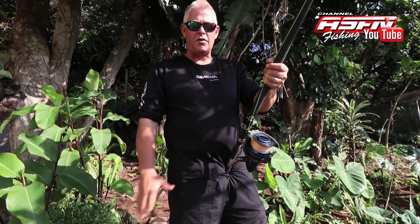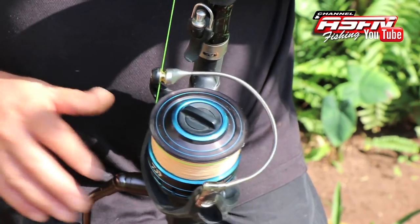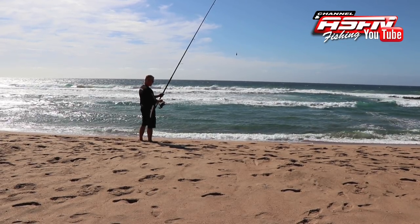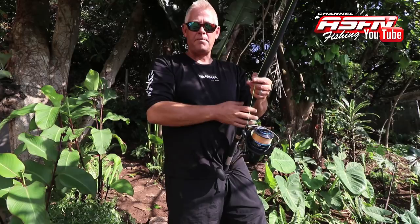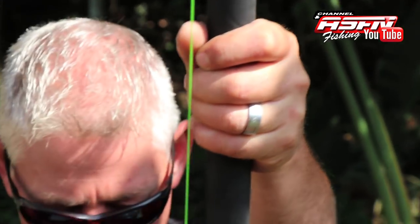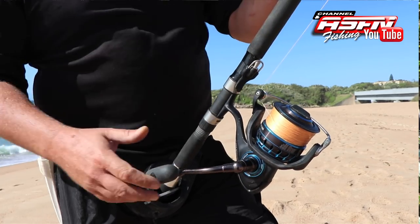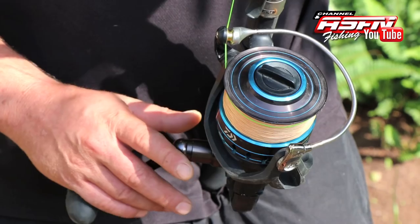First, what I want to cover is a question from our overseas viewers: why our reel is at the bottom. On the freshwater side and lighter rock and surf side, and overseas on some heavier spinning outfits, the reel sits up top. We've moved it down for two reasons — in South Africa, trying to fight a big fish with the reel up there doesn't work.